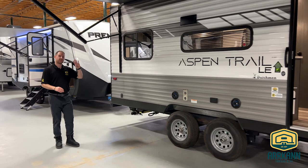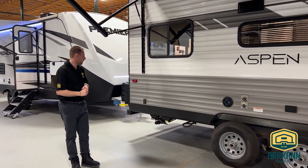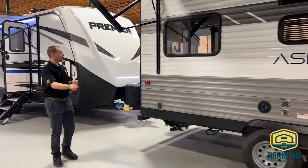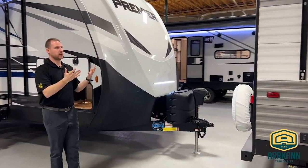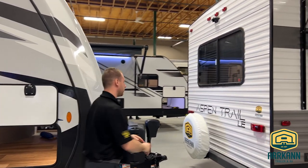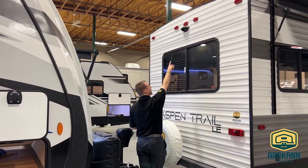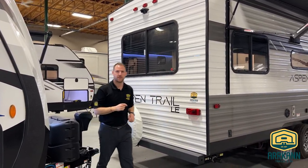Your Aspen Trails are going to have a full three-year structural warranty, so anything to do with the structure is covered. Around the back, this one has a lot of beautiful windows, so not only great from the outside but on the inside you get that natural light coming in. You'll also notice the backup camera prep area — it's pre-wired, so if you ever want to put a backup camera on, it's just a plug-and-play scenario.